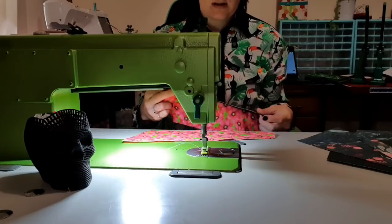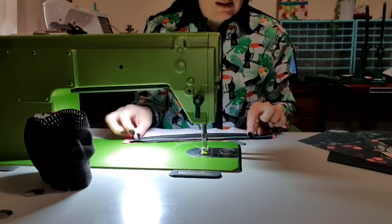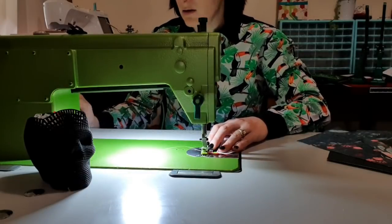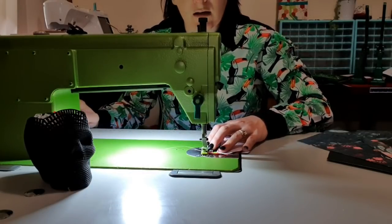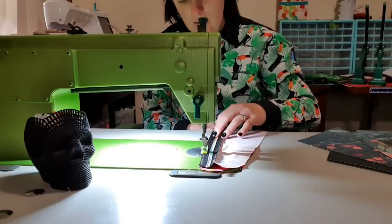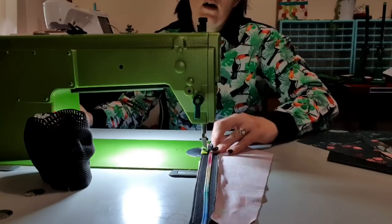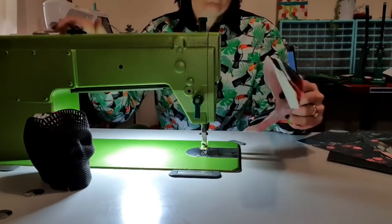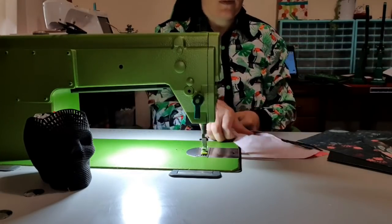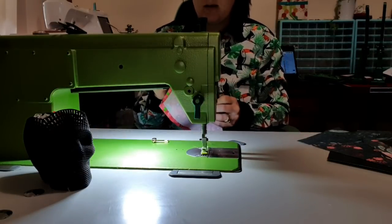I'm going to do the same thing again — just line it up along the edge, turn my machine on, and tack it along the edge. Then trim off the tails. Now I need to put on my zipper pull, so we need to do that before we forget. I'm going to crack the zip about two or three inches open — you don't want to pull it the whole way open.